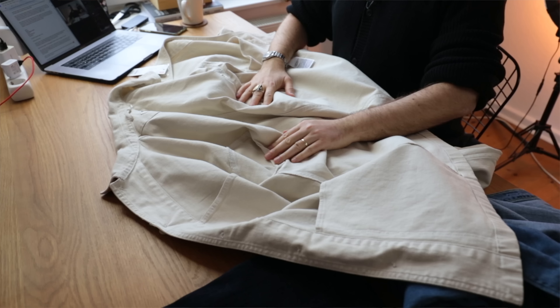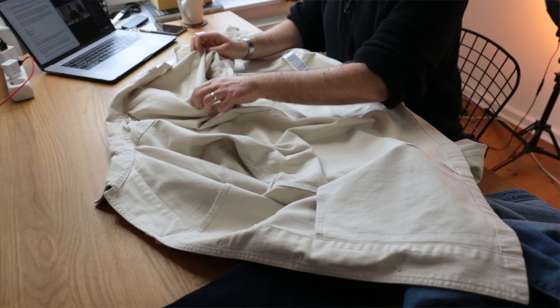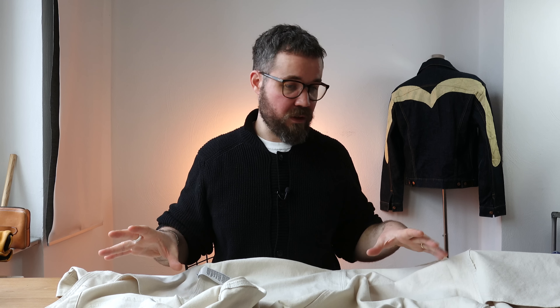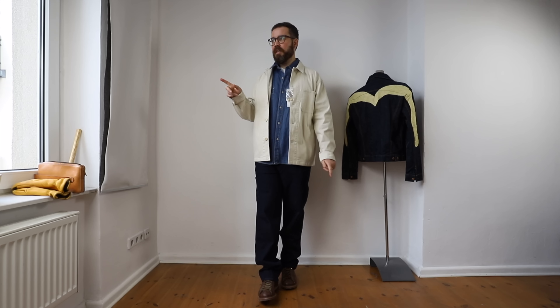Construction-wise on the inside: nice and clean. You do see quite a lot of overlocking — it's not as clean as the shirt with the flat-felled seams. Maybe this is because it's a thicker fabric, and flat-felling the seams would just double everything up, making it quite bulky around the armholes. Still, I've got no problem with overlocking — it's everywhere, even on some of the best pieces — and this is nicely done with no loose threads anywhere. And that is the jacket.